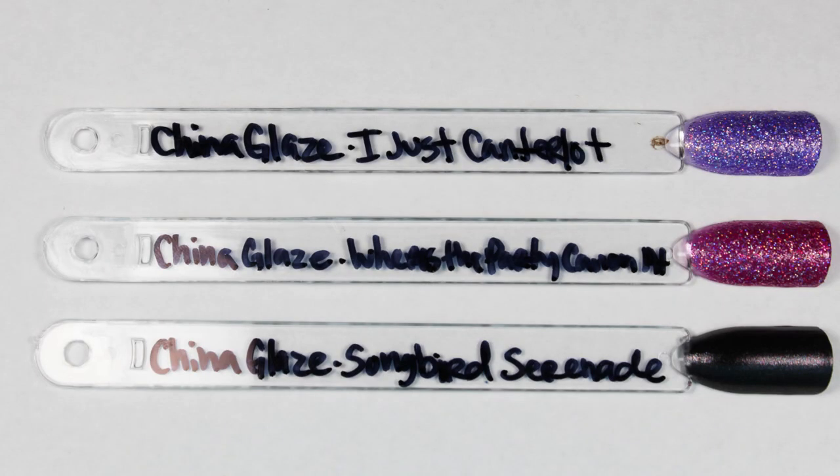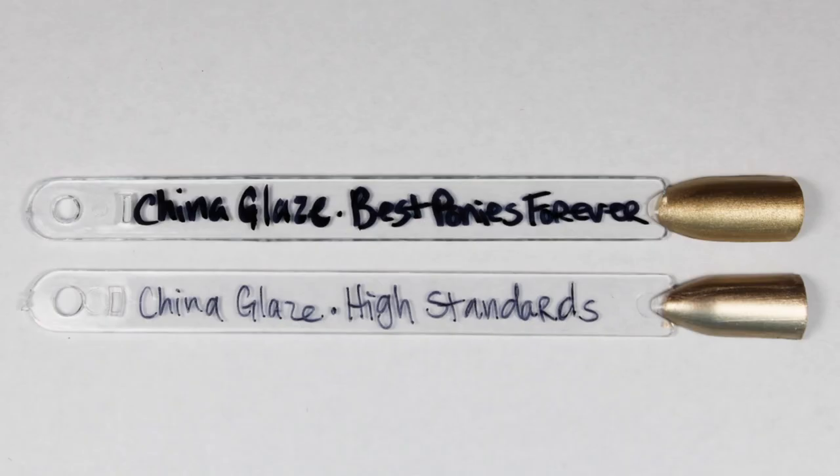Next up I wanted to show you three polishes that I don't have anything similar enough to compare. Songbird Serenade at the bottom — there are other blacks with shimmer but I couldn't find anything close enough to really warrant a comparison. Same thing with I Just Canterlot and Where's the Party Cannon At? — they're just so unique. I wanted to still show them here on the swatch stick. Next up, Best Ponies Forever — that's the other polish in the duo with Songbird Serenade. China Glaze High Standards is another very similar antique-y gold. It's a little bit more of a chrome finish than Best Ponies Forever, but they're incredibly close. So if you aren't crazy about golds and you already have High Standards, you're probably set.